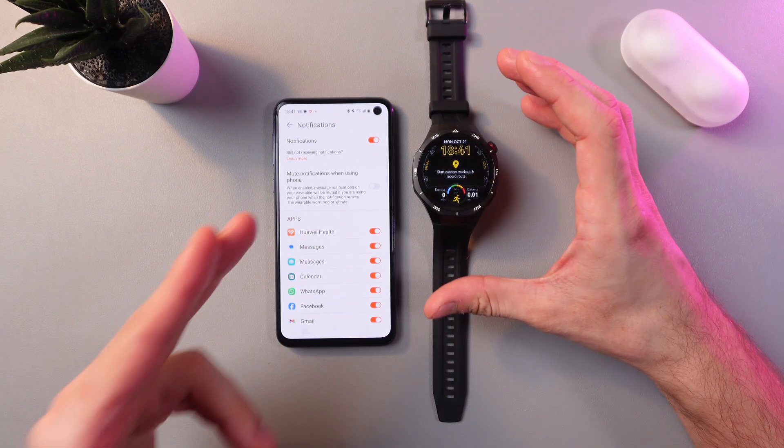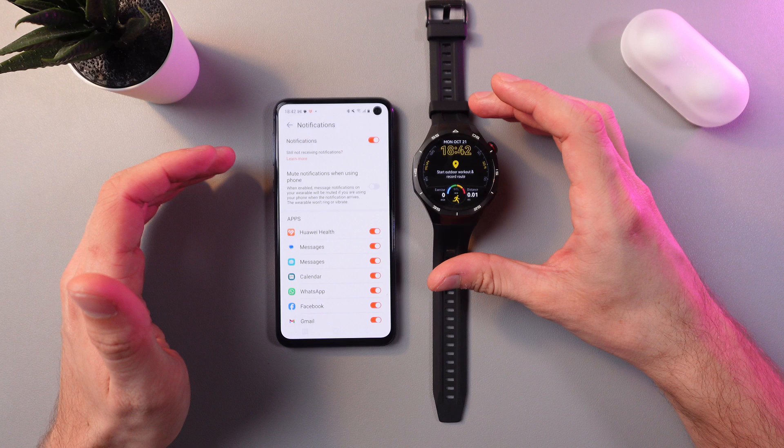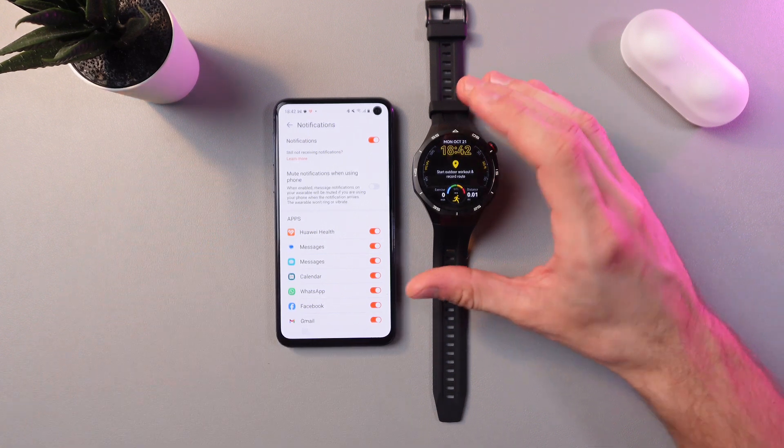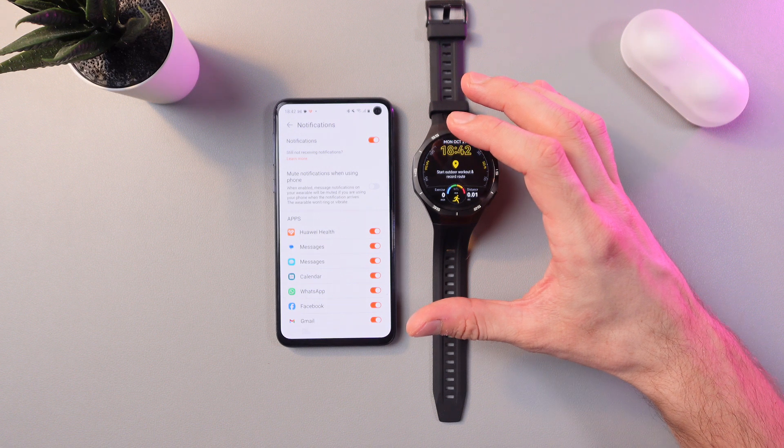Also, there is a really cool feature around here: mute notification when using phone. When this feature is enabled, message notifications on your wearable will be muted if you're using your phone when the notification arrives.